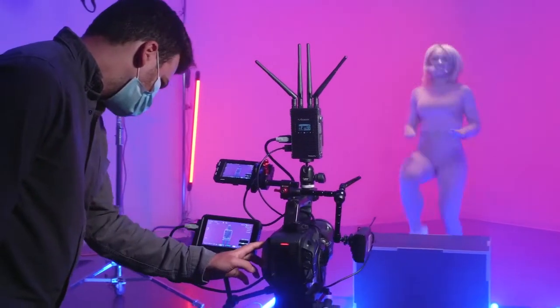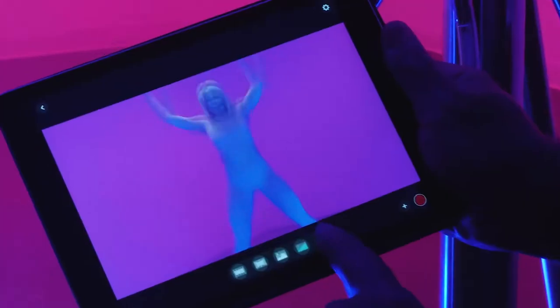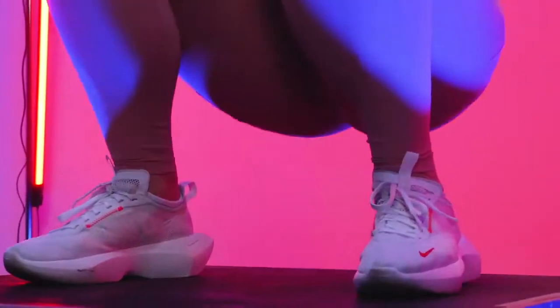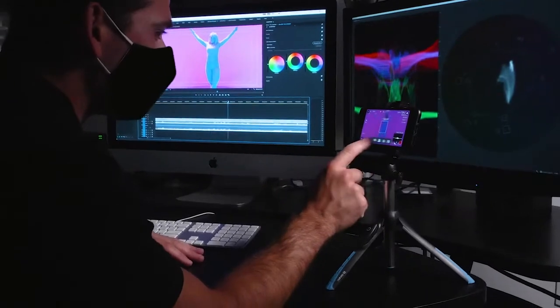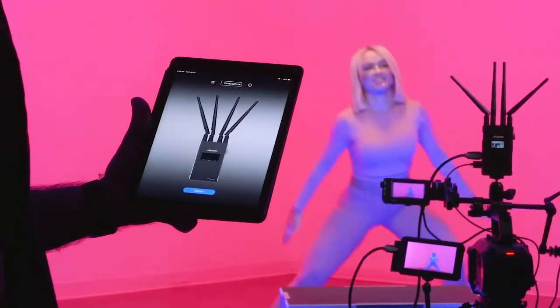The CineEye 2 Pro even passes audio so you won't miss a beat. HD wireless video monitoring made even more versatile for the professional video crew. Connect the transmitter and receivers, or launch the app, and that's it.